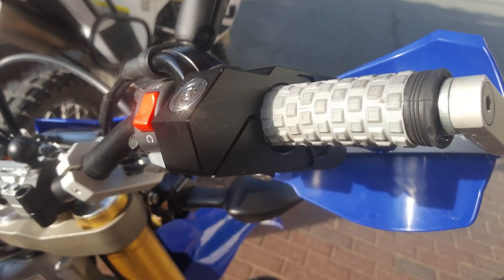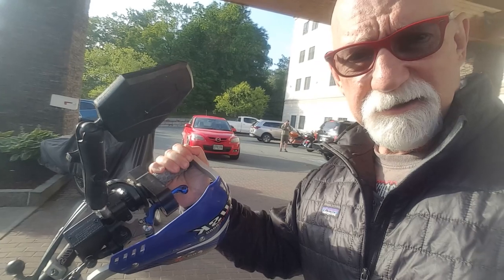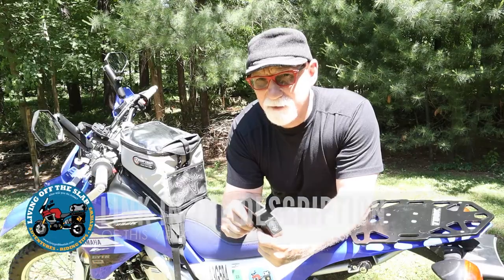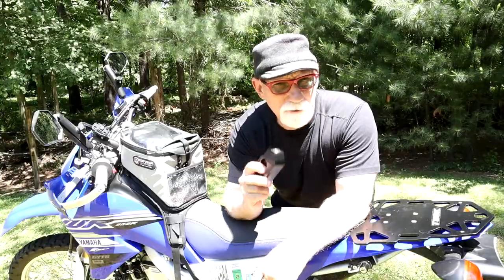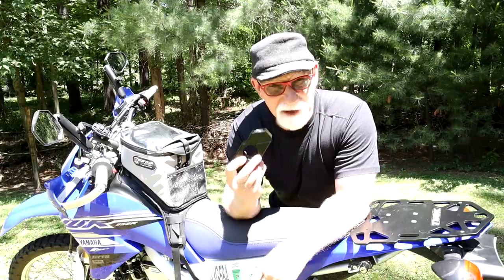The handlebar lock works very nicely and easily — the bike is all locked up and it's not going to be rolled anywhere. If you like the looks of this lock and are interested in checking one out, you can go to my website at www.livingofftheslab.com, and in the blog articles I'll have a write-up on this video with all the information on where you can purchase this lock.